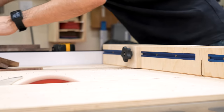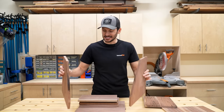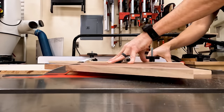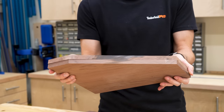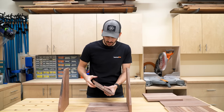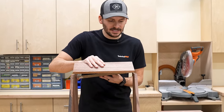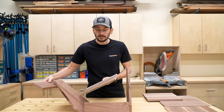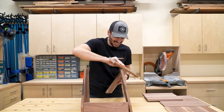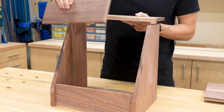I went ahead and cut all the sides down, and yes, I do have a right side and a left side. I used my tapering jig on the table saw to make these cuts and make them exactly the same. I also cut all the pieces that are going to go down in the center — a little bottom and a lower piece. This will all fit together something a little bit like this, and then a little control panel.